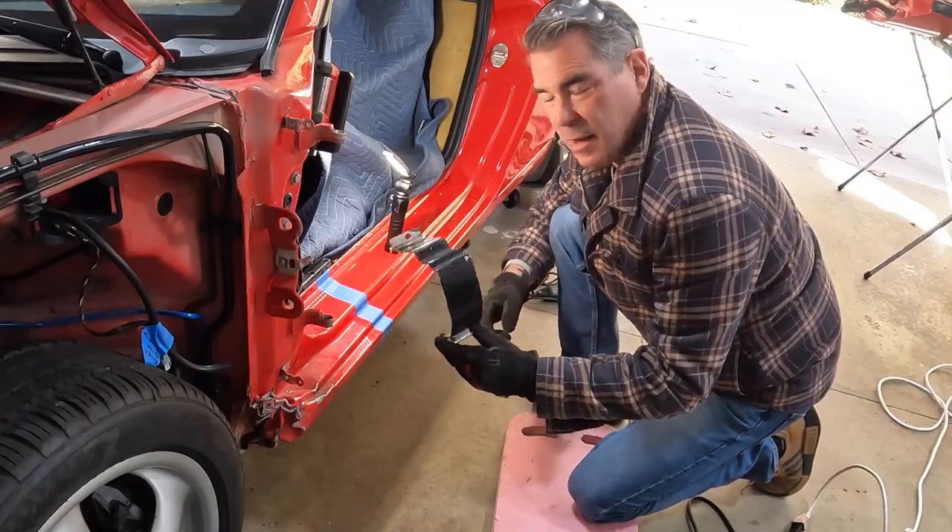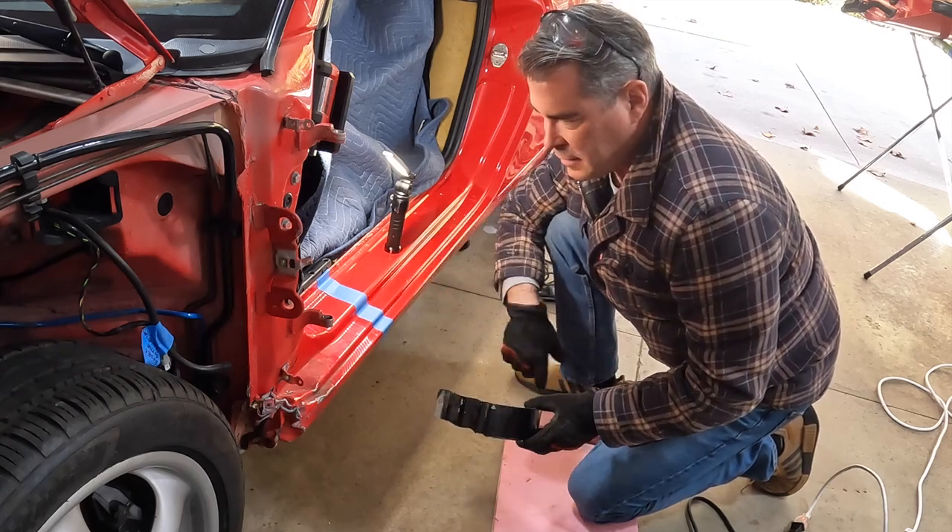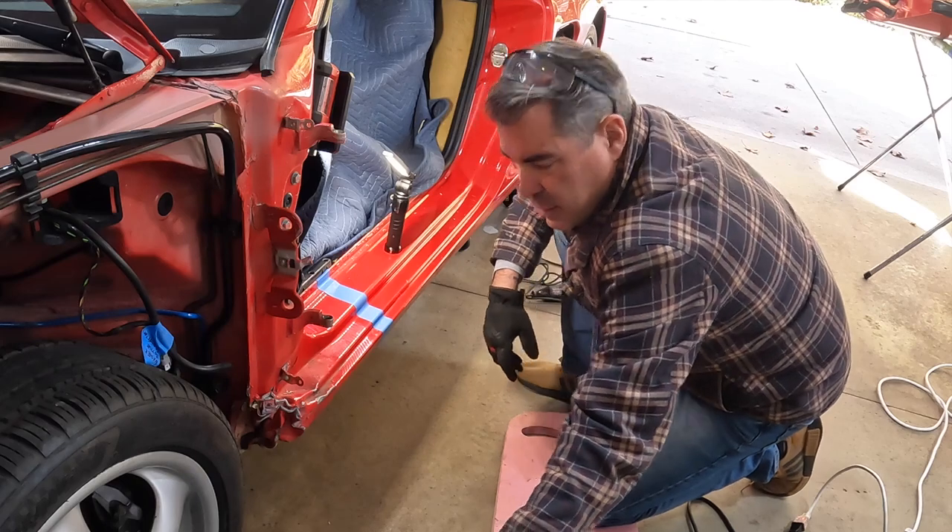All right guys, we did our test cut — came out pretty decent. Kind of know how deep we can go. Going to give it a shot on here. Wish me luck.